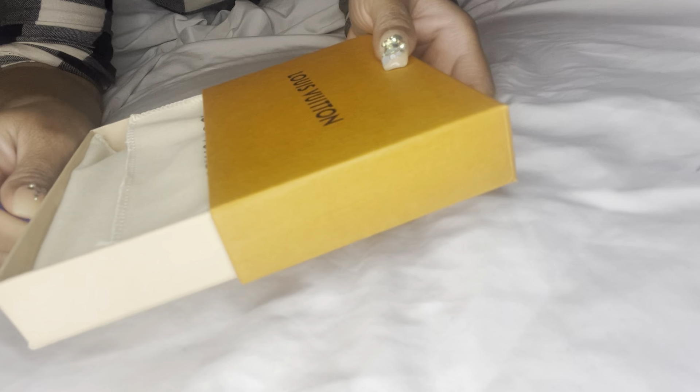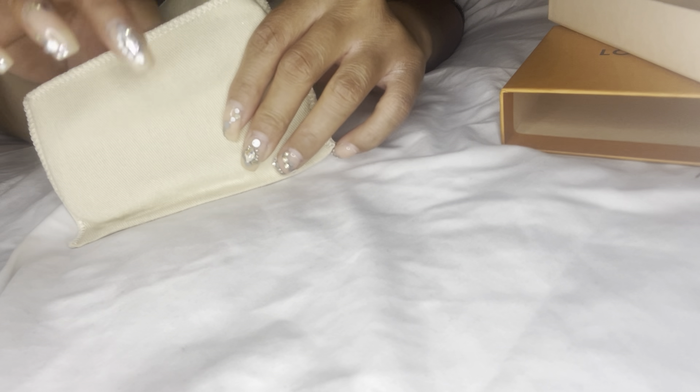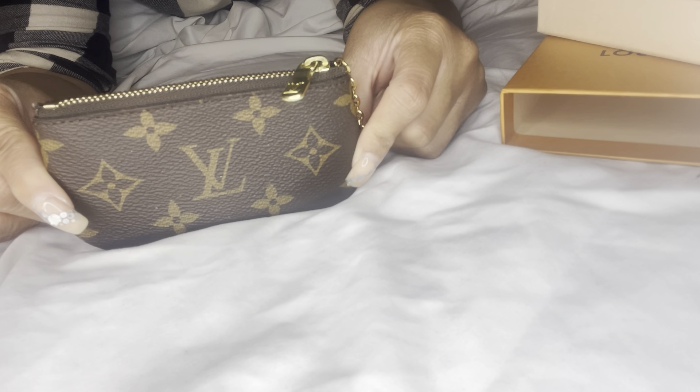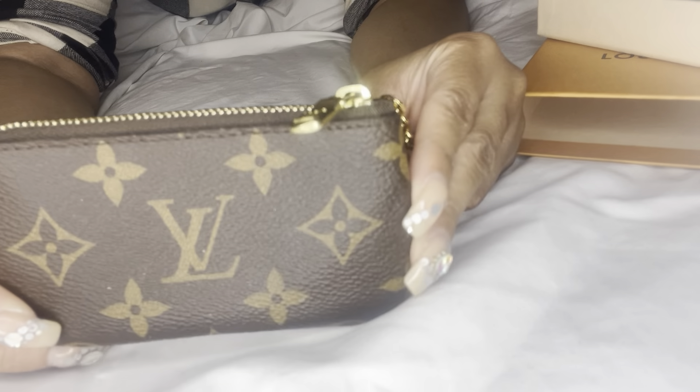Hey guys, it's Ty Bella and I have Louis Vuitton. So it's an unboxing, but kind of not an unboxing because I already use this thing. It's the monogram key pouch — or key cles, whichever way you want to call it — and I've had this for a year.